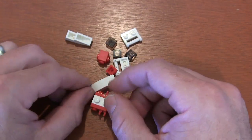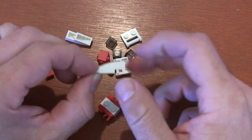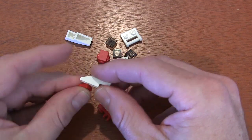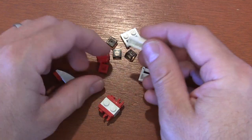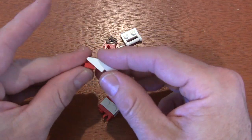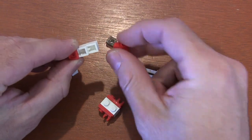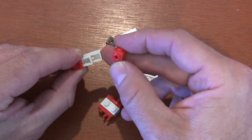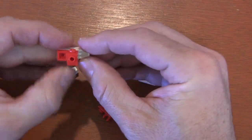Once we've got those on, we're going to go to these 3x1 slope pieces with a notch in the back. On the front of that slope piece we're going to get a 1x1 plate and put it right on top of our slope — do that two times. Behind that plate I'm going to get a 1x1 brick with studs on two sides and put one of those studs next to that plate.